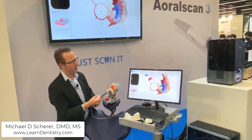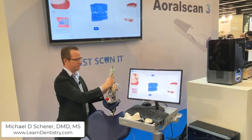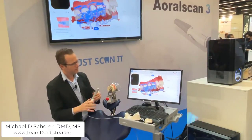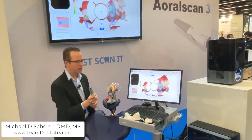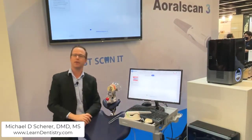Double tapping the button, I can continue on to the next stage, which is going to be the bite mode. After completing the bite scan, I double tap the button, click the next button, and put the scanner back on the cradle.